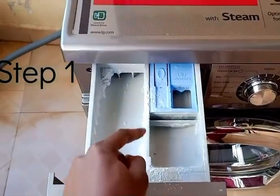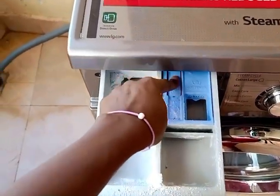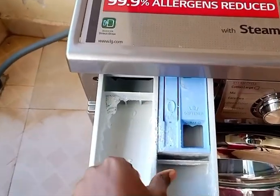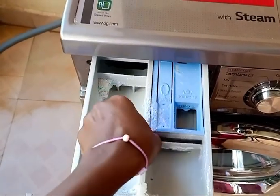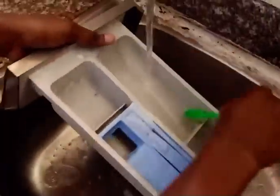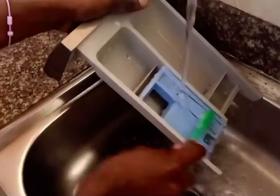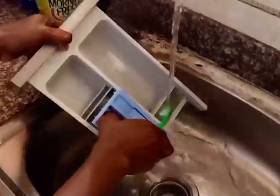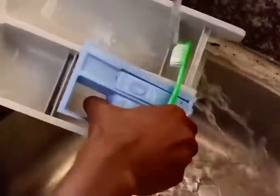The first step is to open the powder holder area. You're going to see the sign where it says 'push,' so push it and it will separate from the washing machine. When it separates, pull it out, put it in the sink, and use a brush or a piece of cloth to give it a thorough cleaning to get rid of all the powder sticking in the areas.